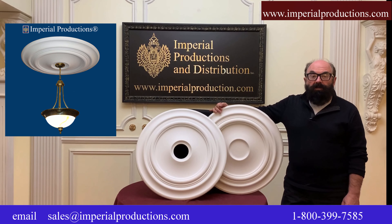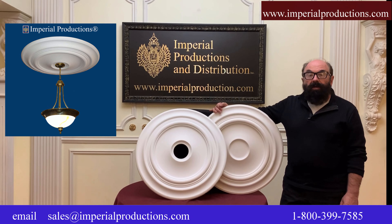Hi, I'm Martin Richards for Imperial Productions. This is the IPNP 1030.